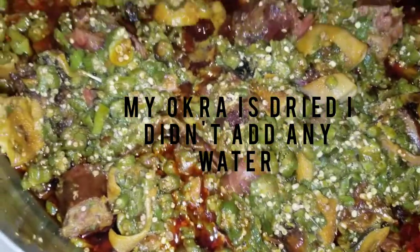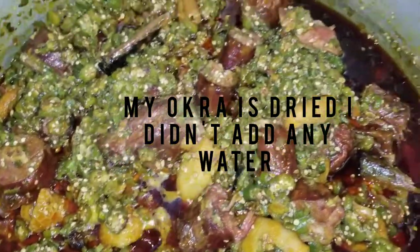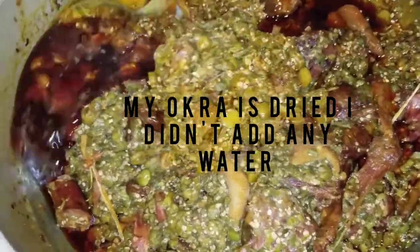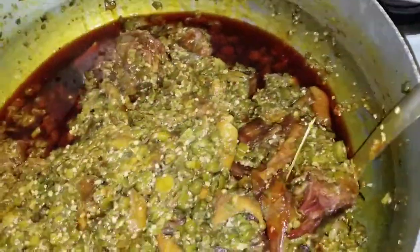It's cooking — don't you like the color? The color looks so good. And make sure your okra doesn't cook all the way until it's mashed. It has to be half done, half cooked.